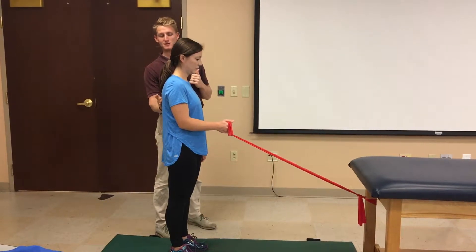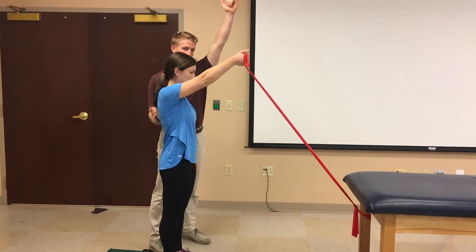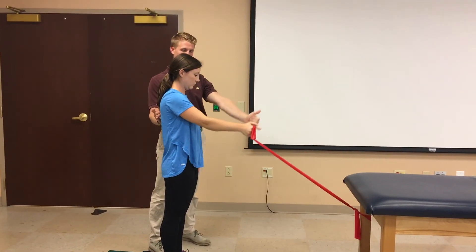Have her pinch my fingers right along the inferior portion of her scapula. And lift arms straight up in the flexion plane. There you go, slowly lower. And relax.